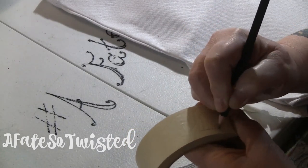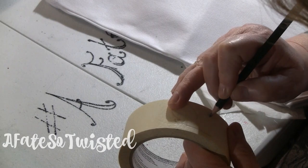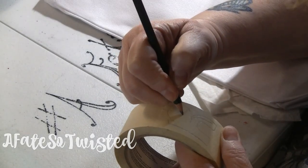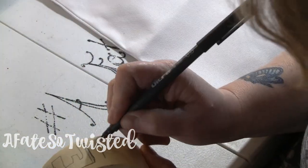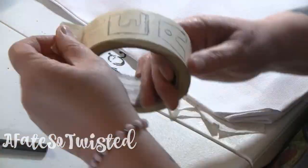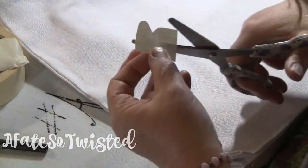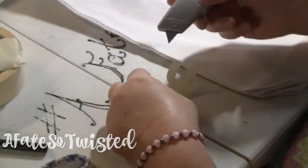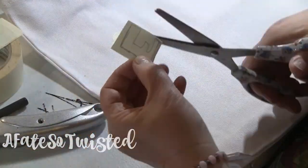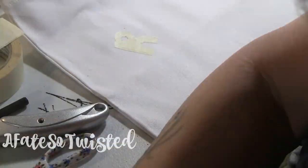I'm using a roll of masking tape and just a pencil. I actually switched to a permanent marker so you guys could see better what I was doing with the tape. I'm just writing out my words freehand. I wanted to make this bag to carry my notebooks to work during downtime — I like to work on my writing, so I thought 'read always' would be a cool little phrase to put on the bag. And there it goes.